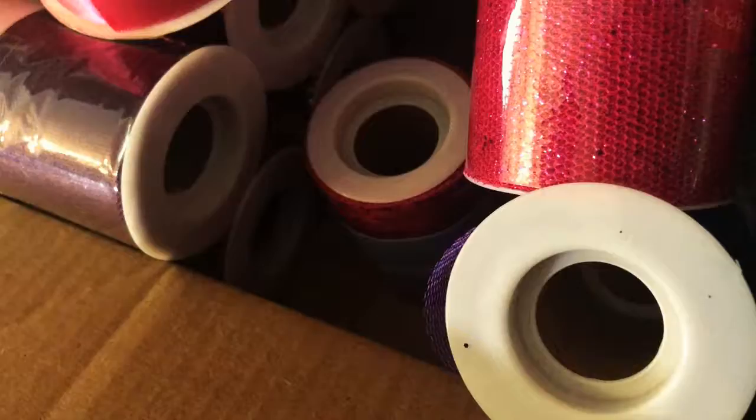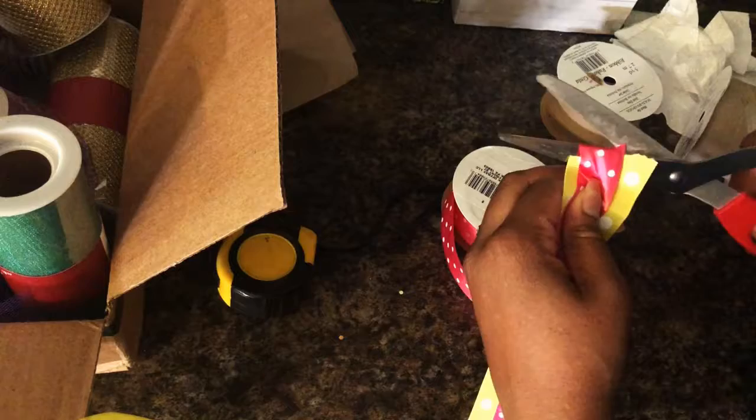I'm using ribbon, tulle, and fabric. Check out these clearance finds — I scored some deals for under $3. I cut the ribbon into strips, each piece measuring 32 inches.